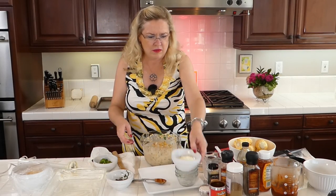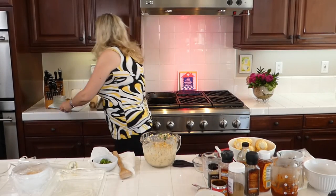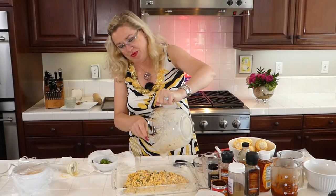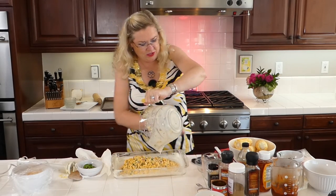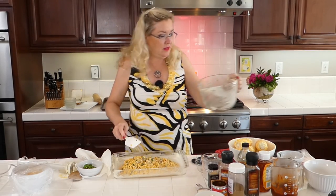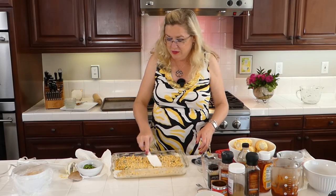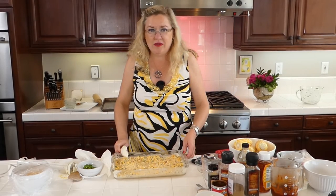Now I'm going to move the tray so you can see. I have my buttered baking dish ready to go, and I'm going to take our corn mixture and pour it in. Oh my gosh, this smells so good already — it's going to be a good one! Let me spread this out. There's our corn part — so pretty with the red and green and cilantro.